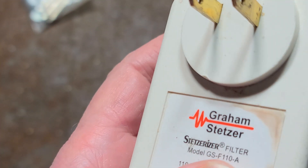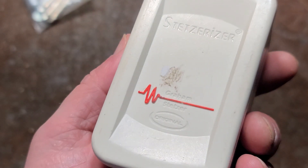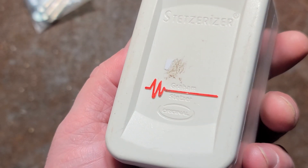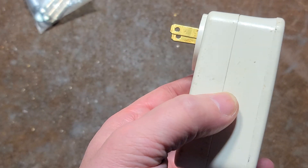Cadis Maximus here. These are called the Gram Stetzerizers. These are basically power line filters, but they're more capacitive based.